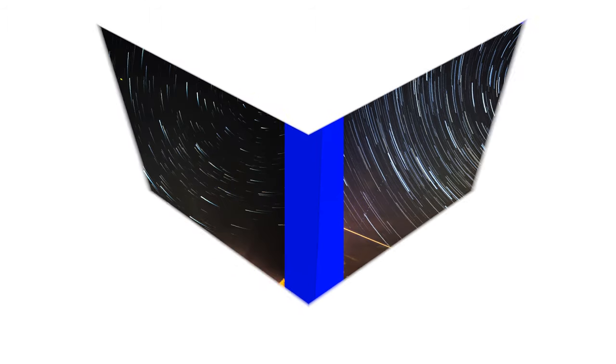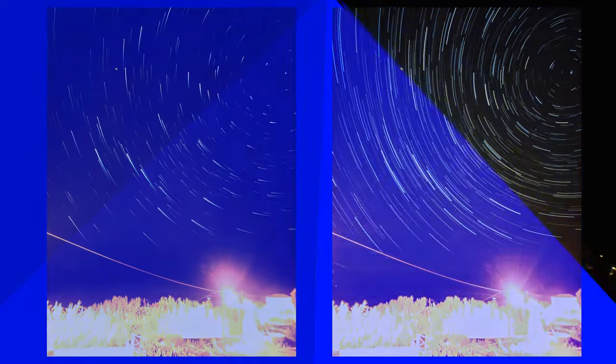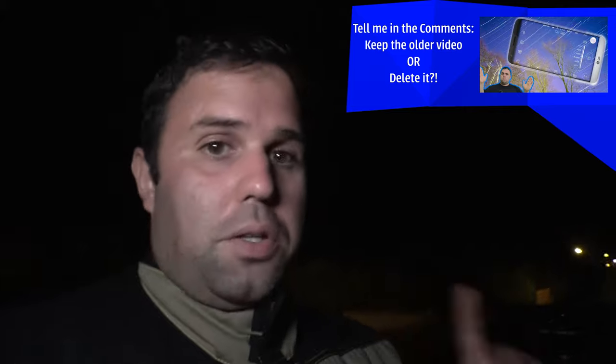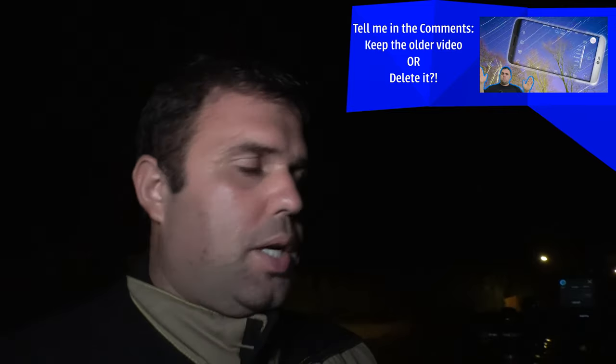Hello everyone and welcome back to my channel. Tonight we are doing star trails with an Android smartphone. This will be an update from an old video I did a few years ago on how to do star trails, but this time we have some new cool apps that will help us a lot. Quick reminder: this one is way easier than the other tutorials.